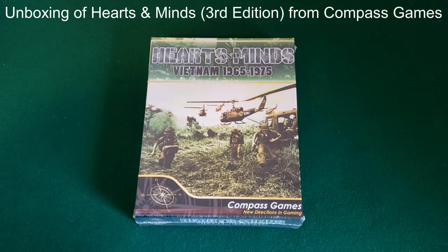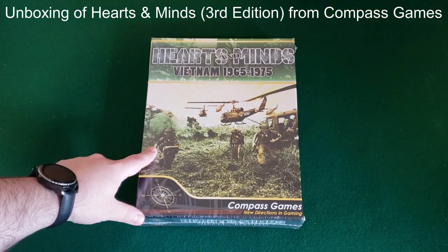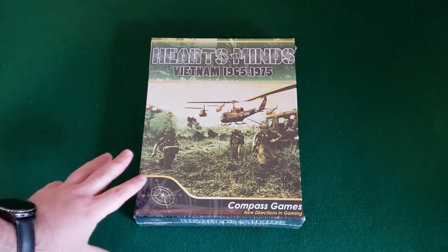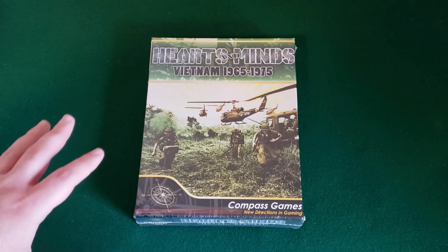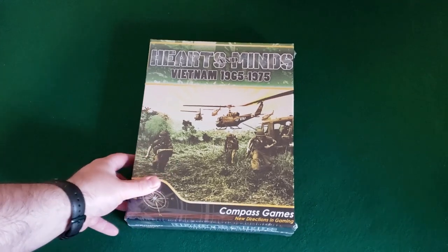Hey everybody, Wayne here bringing you another unboxing. Today this is Hearts and Minds: Vietnam 1965 to 1975 from Compass Games. This one is a fairly new release — I wanted to check it out. I heard a lot of good things about the previous versions. I think this is the third edition. I know the second edition was published by Worthington Games and now we're looking at Compass Games. Apparently this one has the deluxe treatment — mounted map, nice rounded counters, all that good stuff. And once I heard it had a solo bot as well, I knew I had to check it out.